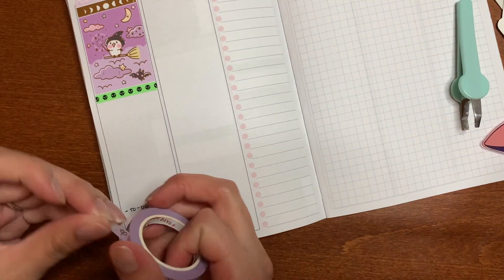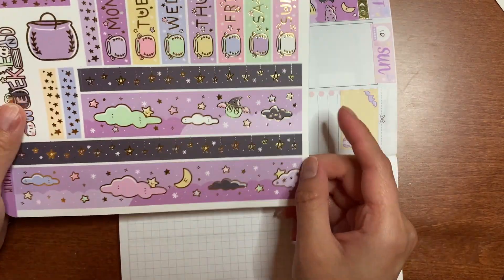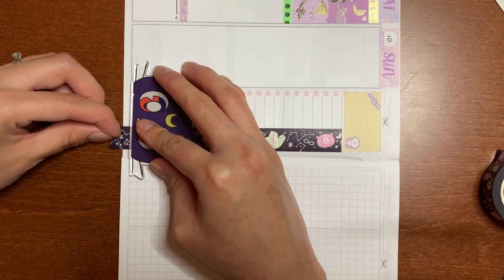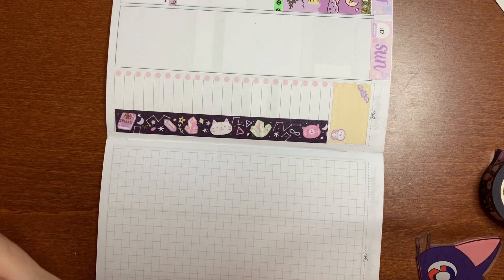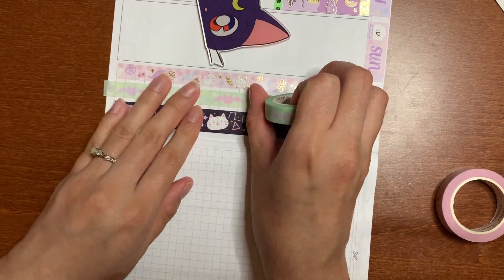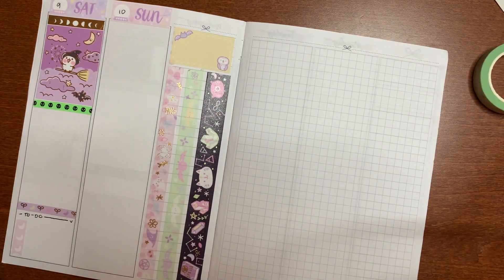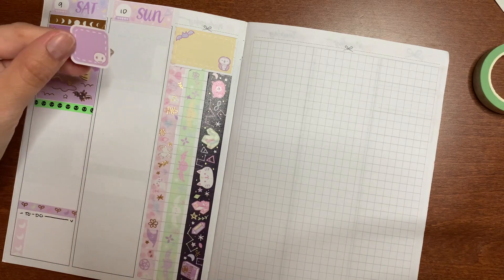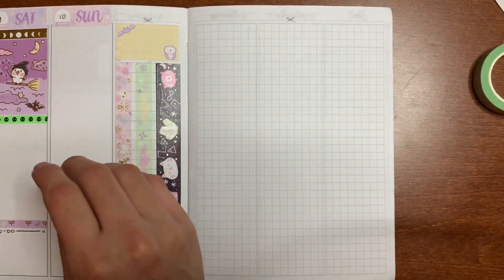I also did this thing on Sunday where I used these three box checklists and kind of just stacked them on top so I could mark what I cleaned that day. I thought it was going to look weird but it actually looked fine. I don't usually like putting two full boxes right next to each other, but this time I didn't mind. The kit came with two weekend banners but I wanted to use the plain one, so I didn't bring in the foiled one — I felt it might have been a little too much.